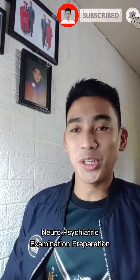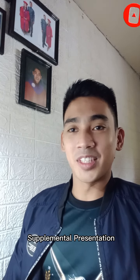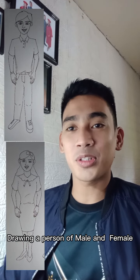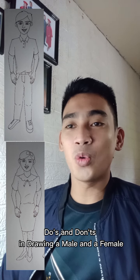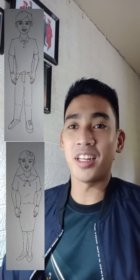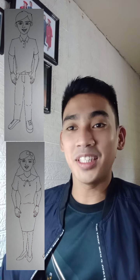This time, let us go to neuropsychiatric examination preparation. This presentation is a supplement to the previous presentation on making a drawing of a male and a female. I will be telling you what are the do's and don'ts in drawing a male and a female. Without much further ado, let us now proceed.